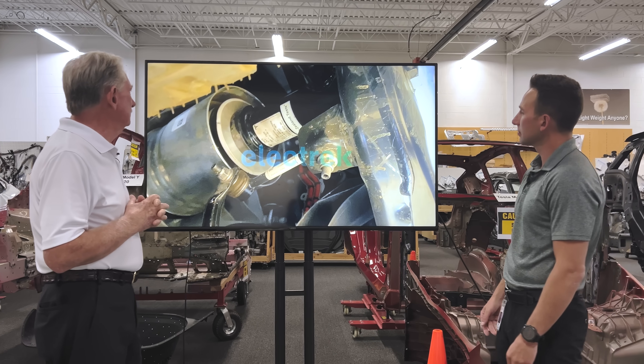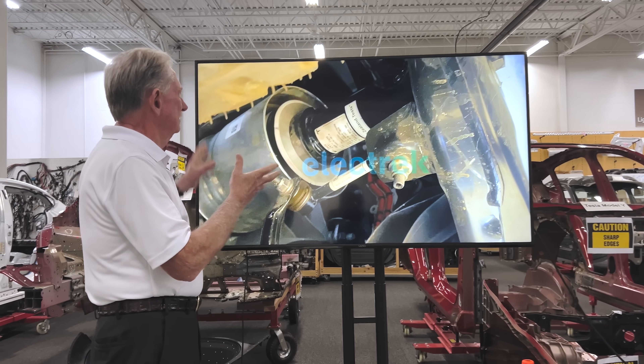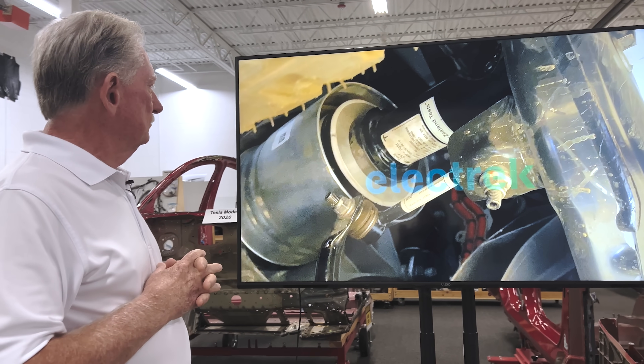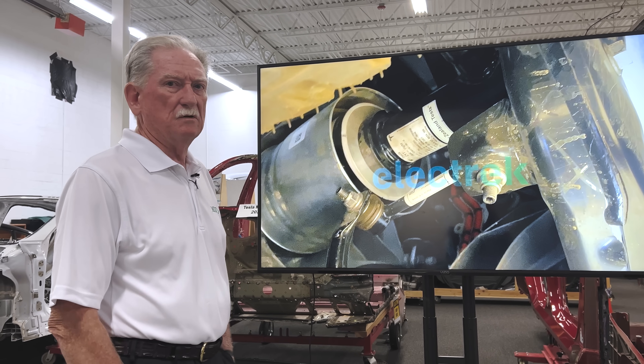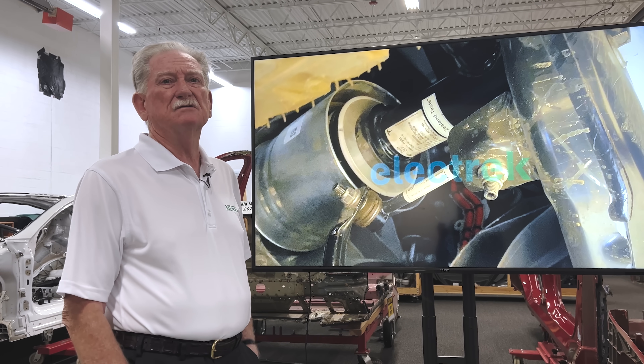This is your air suspension system — it's kind of upside down and sideways, but at the end of the day, this is very similar to pretty much every one of the more modern trucks that are coming out. Everybody's going to air suspension.